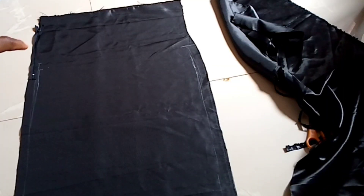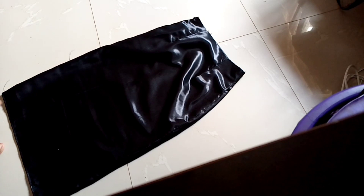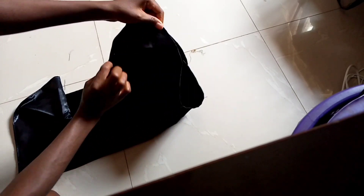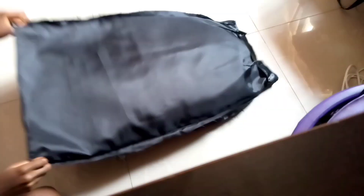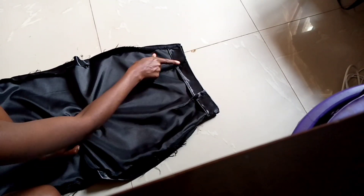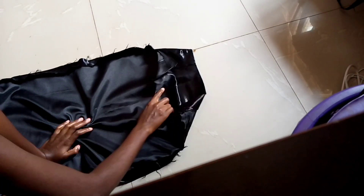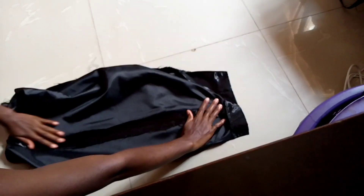I'll take it to the machine now. This is how it looks so far — I did some little adjustments: I attached the zipper and also put the band in the front and back because my waist is really not that big. The band idea actually looks really good — I'm loving it! I also hemmed the bottom of the skirt.